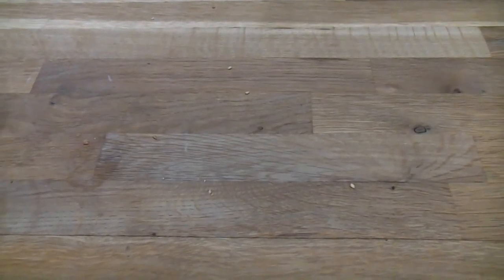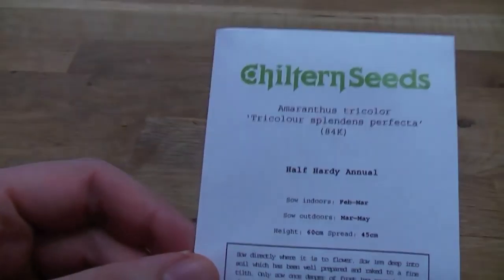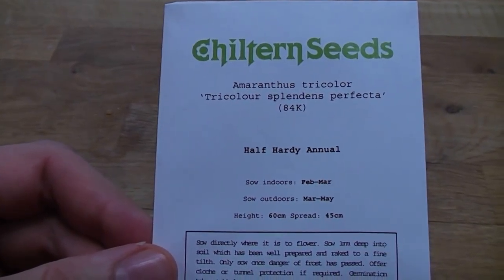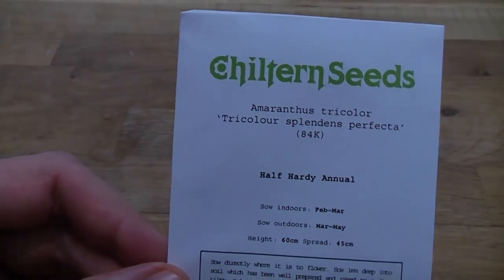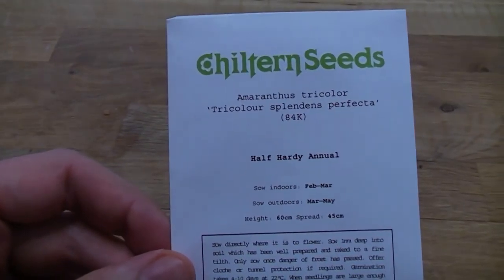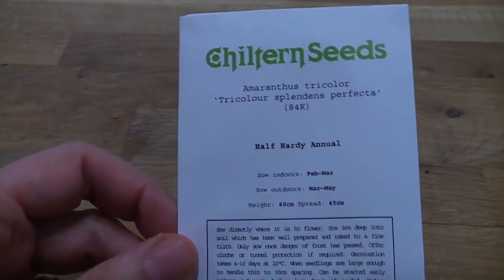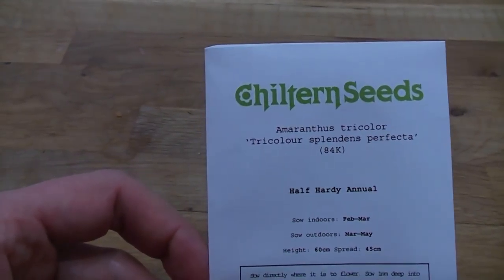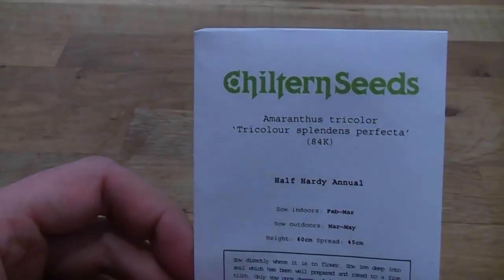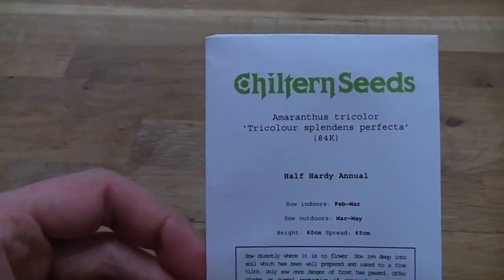My seed order arrived early this week. I'll just go through which seeds I bought and where I'll be growing them in the garden. The first ones are Amaranthus Tricolor 'Splendiens Perfecta', and these will go with the other Amaranthus in the garden. I'll just broadcast these on the ground and let them grow where they fall, around the pond area and in the borders just after that area. These will be multicoloured leaves that will complement the other Amaranthus in the garden.